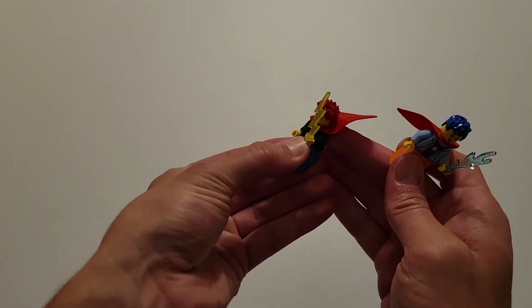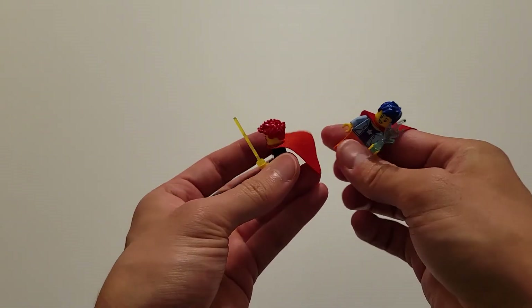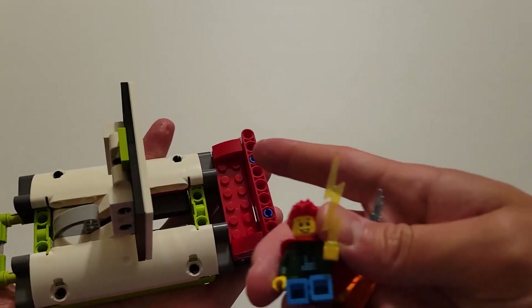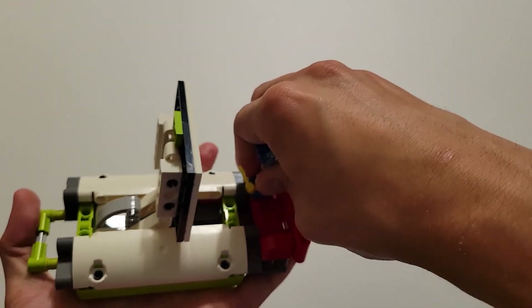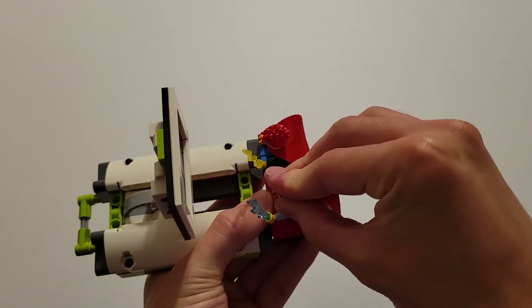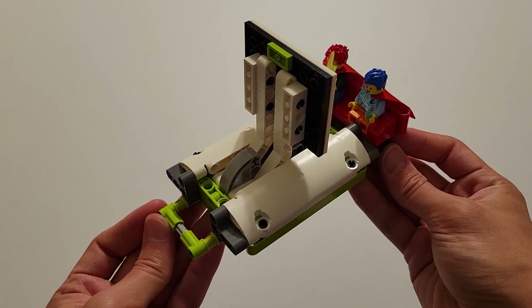Now go ahead and pick up the minifigures that we set aside earlier. Bend them into a seated position, then sit the one with the red hair into these four studs back here, and the one with the blue hair will go onto these four studs right here. This is now your completed Watch Television, and it should look just like this.